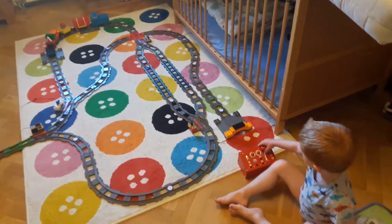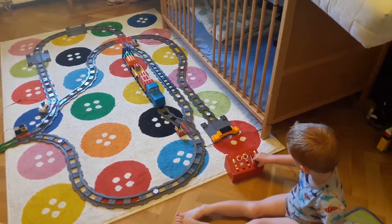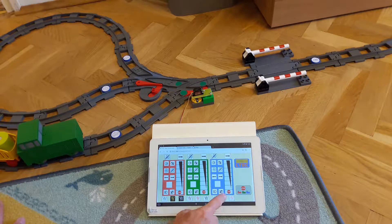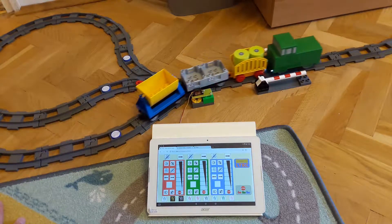Hence even three-year-old kids can handle it and love it. The older ones can use the tablet, which also contains a graphical user interface for handheld control functions. All functions of all engines and all railway switches can be controlled.